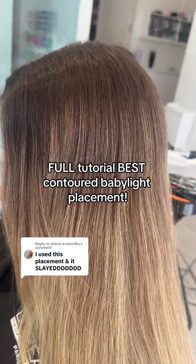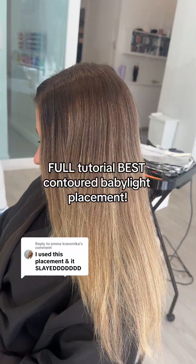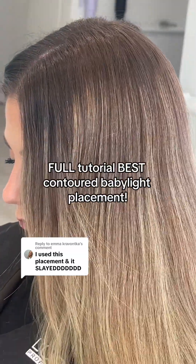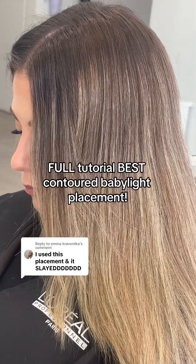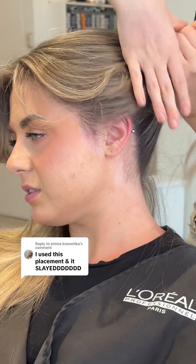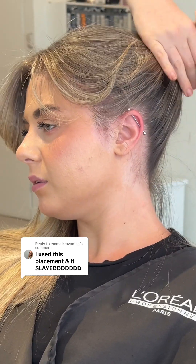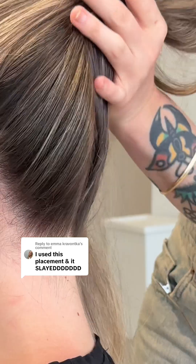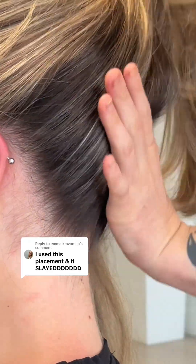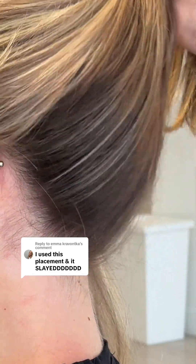Stop relying on a root melt for your dimensional blends and save this post so that you can be intentional with your foil placement, so you're not relying on toners that fade. When you sit in my chair and you ask for expensive, expensive is exactly what you're gonna get. This is my contoured full head baby lights.